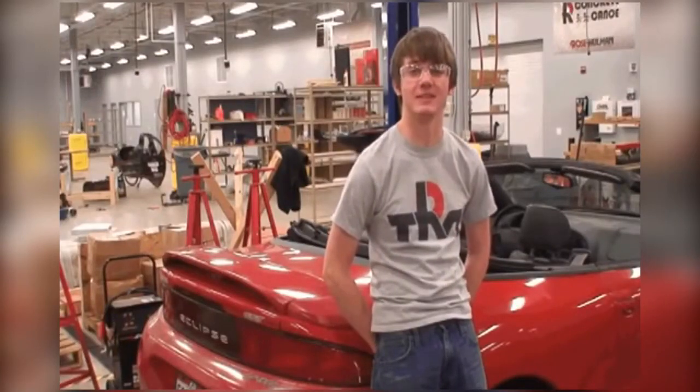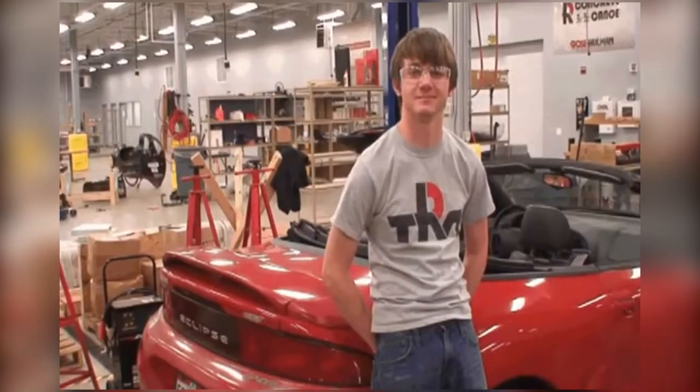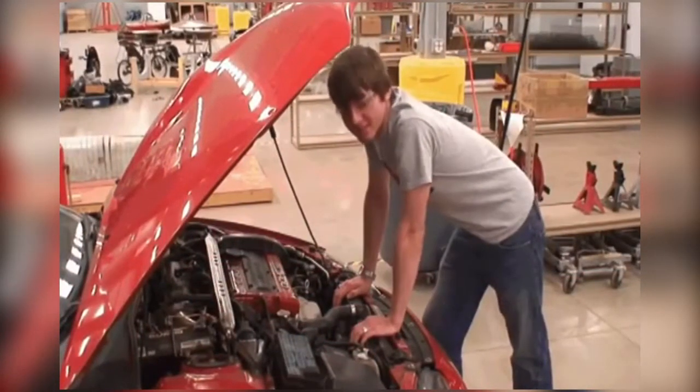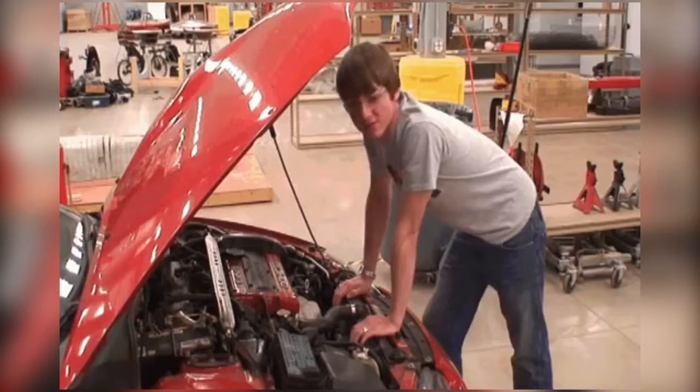I'm Randy and today I'm going to show you how to replace a thermostat. Now why would you need to replace a thermostat? If your car is overheating or if it doesn't heat up, it's a sign that you've got a faulty one.